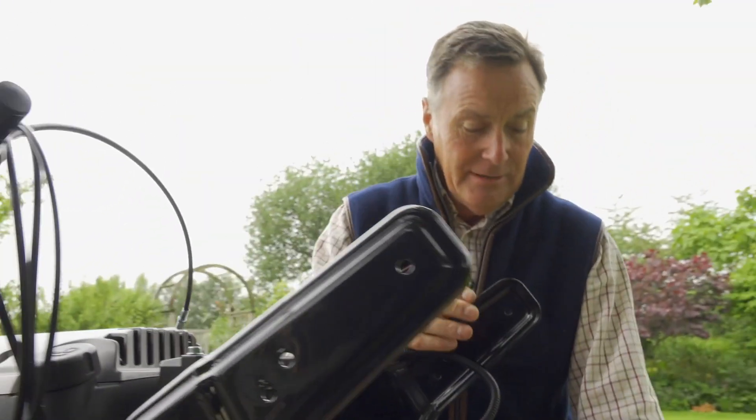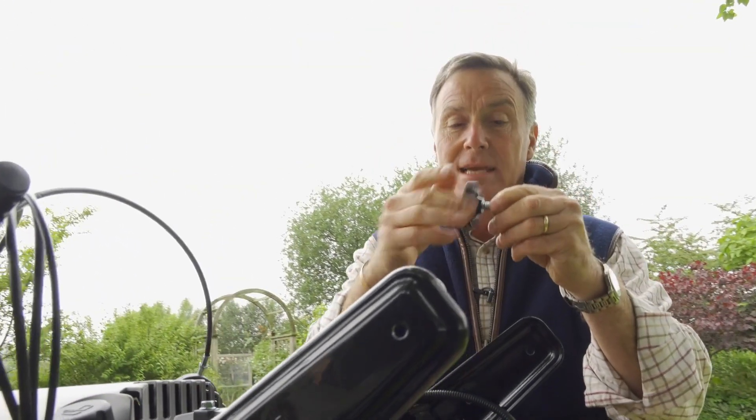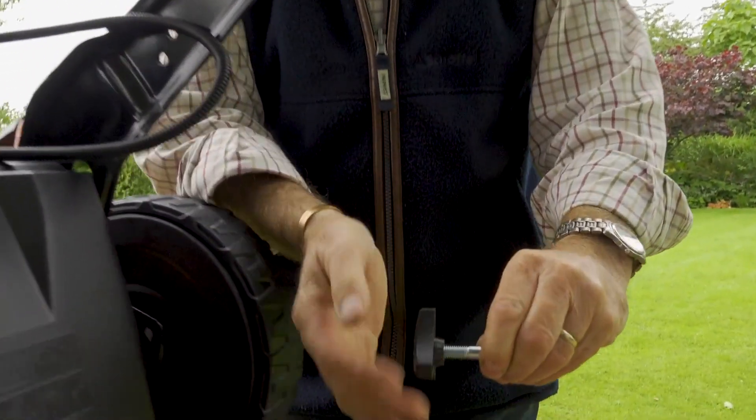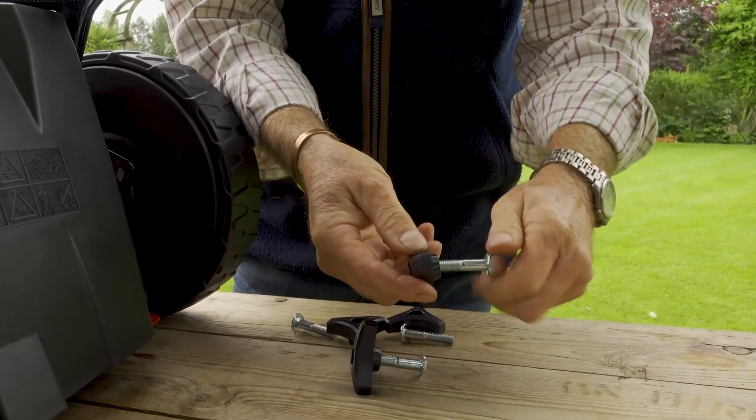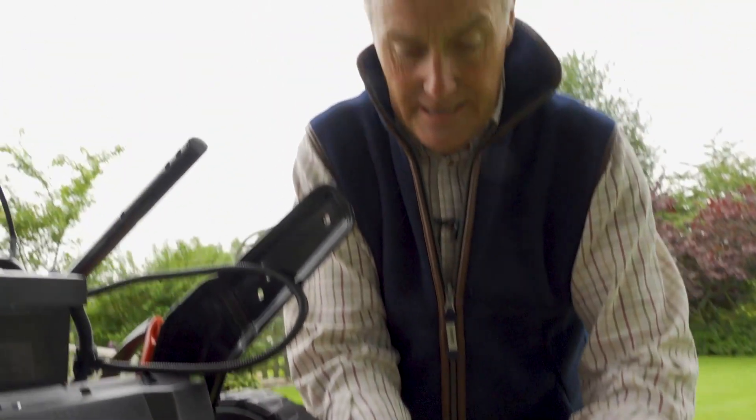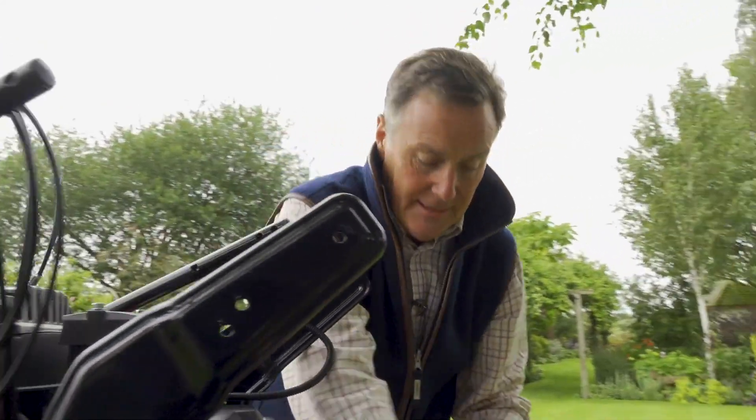The handles are going to be held into place with these bolts and wing knobs here, which are very easy to fix. We need to just take those apart to start with — it just makes it easier when we come to actually fix them together so that we've got all the components ready and in place. There are going to be two for each side: two that side and two this side.